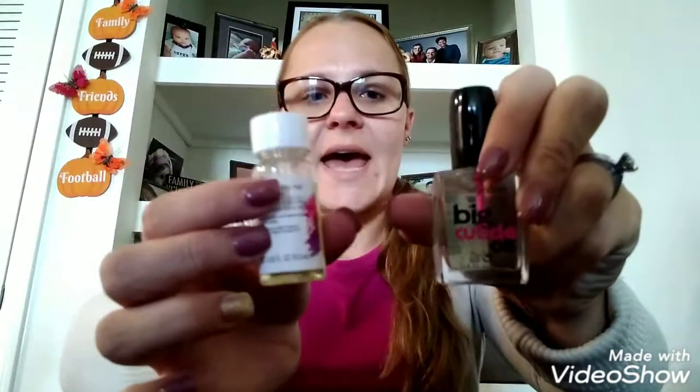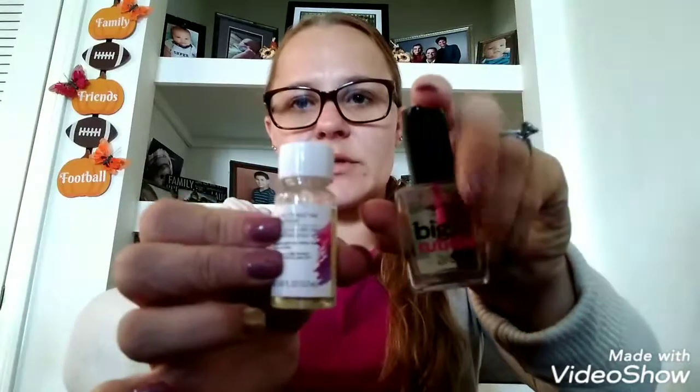This one is 0.4 fluid ounces, and this one is 0.45 fluid ounces. So this one has a tad bit more than this one, even though it looks a little bit smaller.